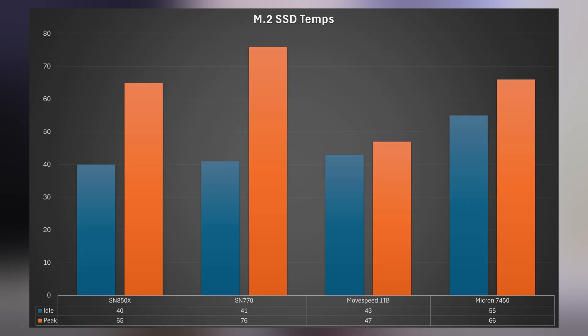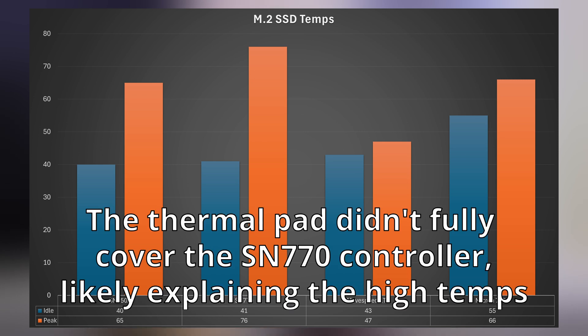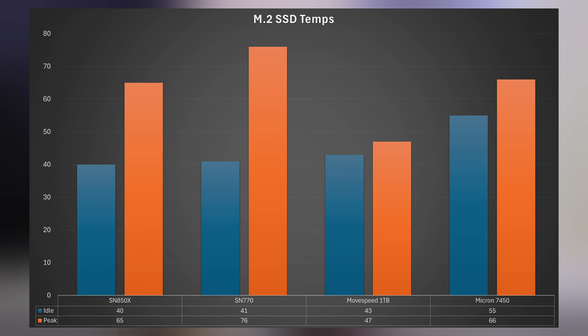Overall, the cooling capabilities of this are pretty good. I used four different SSDs in testing to see what a variation in temperatures would look like, and while some drives like an SN770 ran warm during extended loads in the 70s Celsius, it was all reasonable. None of the SSDs had to do any thermal throttling, and other SSDs ran cooler. This looks like a reasonable cooling solution, especially since it only has a 2.5 gigabit NIC — you're not going to see sustained ultra-high speeds on this unit.